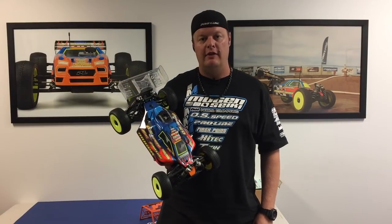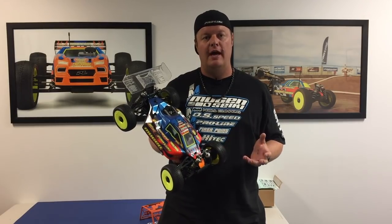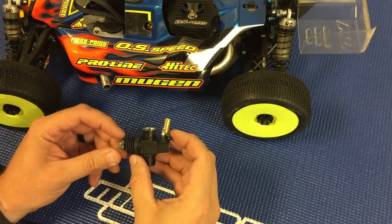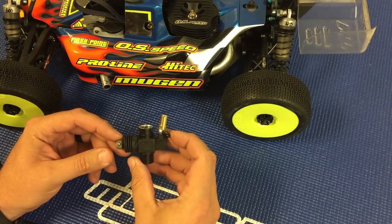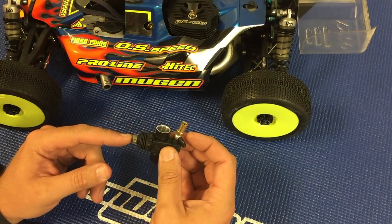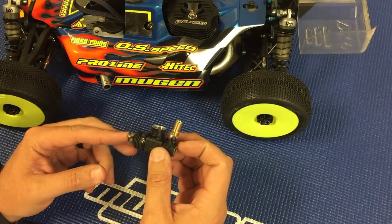Hi, I'm Adam Drake from Mugen Siki Racing. Today I'm going to talk about the OS B2102 engine and the stock carb settings for the 22C carburetor that comes with this engine. Here we have the 22C carburetor that comes stock with the OS B2102 engine, and I'm going to go over the low speed, mid-speed, high speed, and also the idle adjustment for this carburetor.